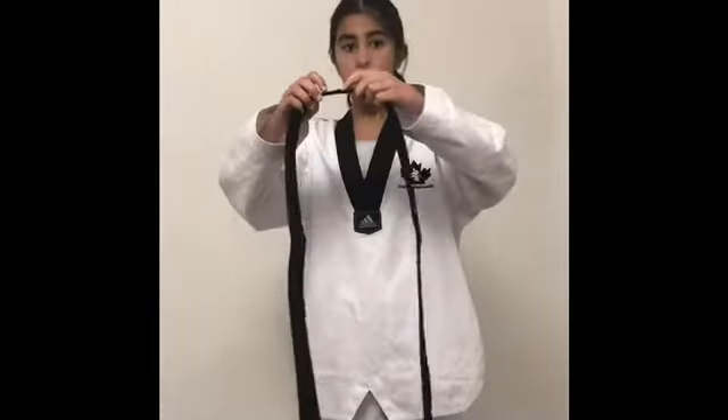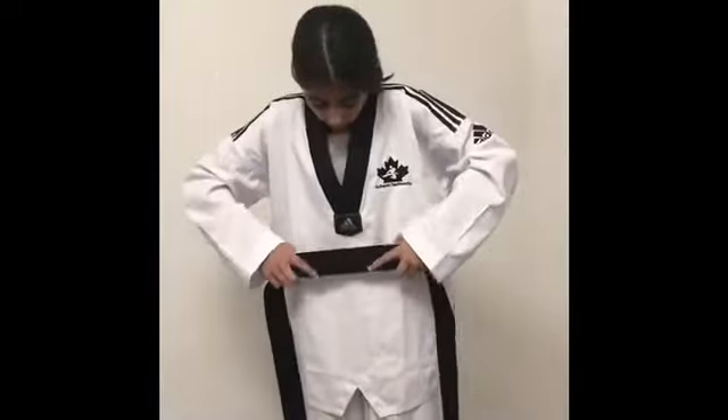Hi, my name is Nan and today I will be teaching you guys how to tie your belt. So you're going to start off with finding the center of your belt and then you're going to put it around your waist.